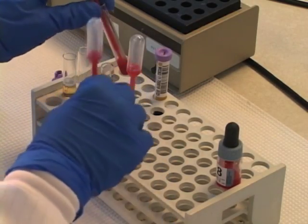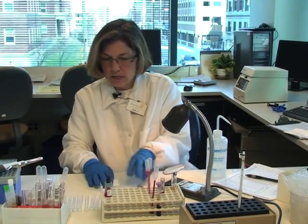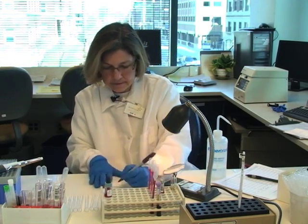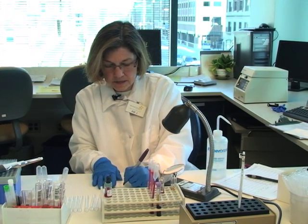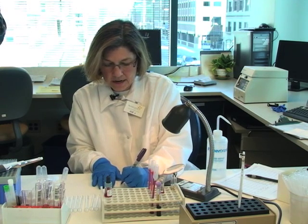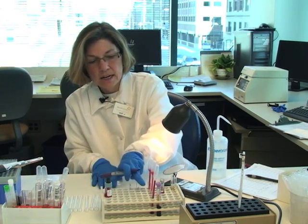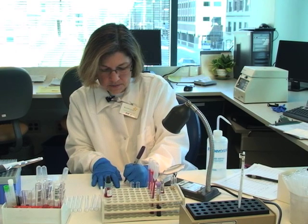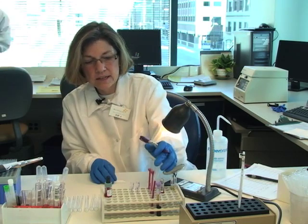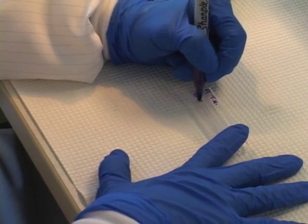I'm going to label tubes, because now we're going to do a demonstration with anti-A and anti-B using the just-right, too-light, and too-heavy suspensions. My first tubes will be A and B — and this will be correct, so I'll call it JR for 'just right.' Then I'll do the two-light: A and B, TL — too light. And finally, I'll do two-heavy: A and B, TH — too heavy.